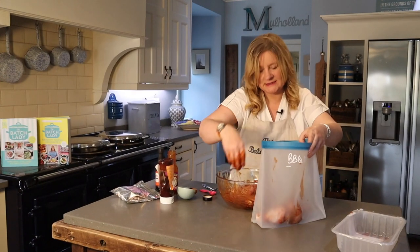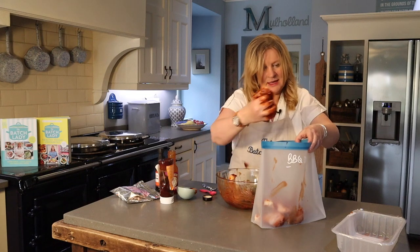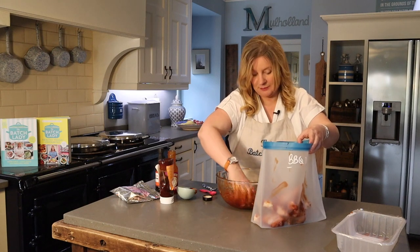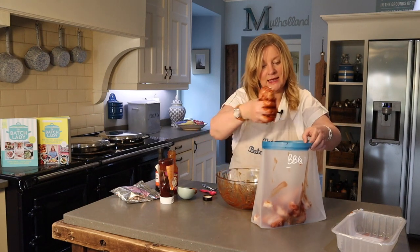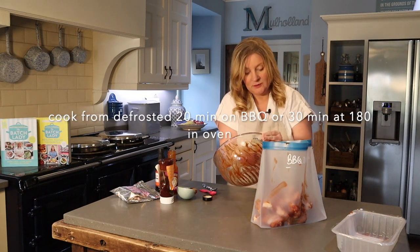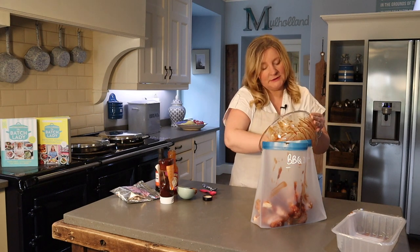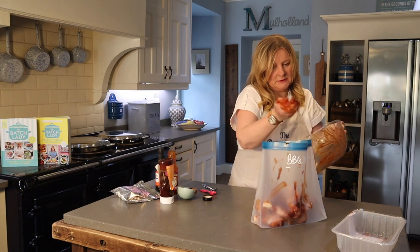Get it in your bag. I'm going to freeze this flat in the freezer, just ready for whenever I need it. I'll either have it on the barbecue or cook it in the oven if it's going to be a midweek summer dinner with some baked potatoes — sort of like hunter's chicken, I suppose, if you were to add some other stuff to it.